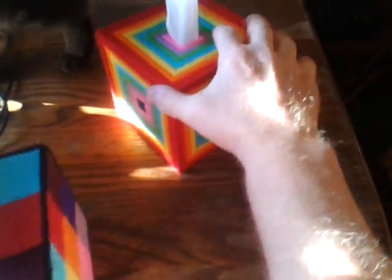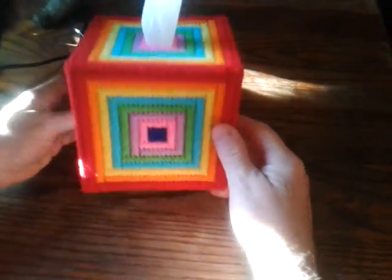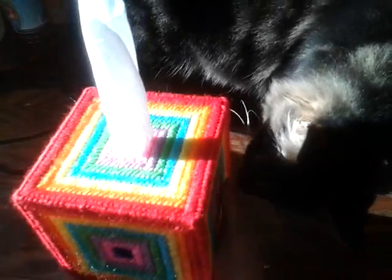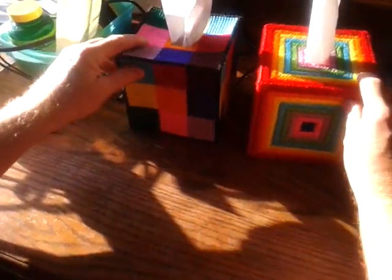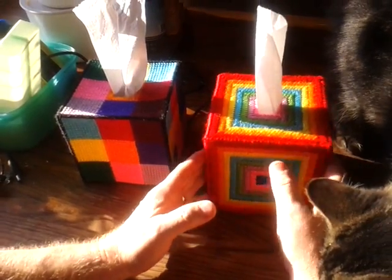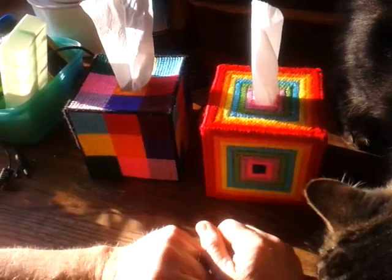This is the newest one — I did it last night. I wanted to do something with a lot of color so you could move it from room to room. It still has your bottom on it, your roll, and you can't tell it's a roll of toilet paper. If you run out of tissues, those small boxes of tissues will fit right inside these.